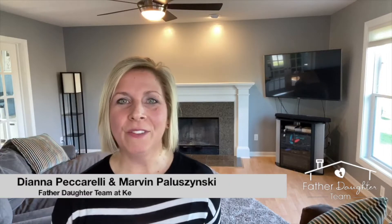Hi everyone. I wanted to give you a tour of our living room. Every week we've been giving you a little tour of inside our house — little things that you can do to make a room stand out, give a fresh new look, or change the style. And today we're on the living room.